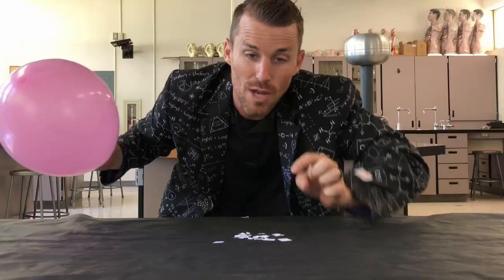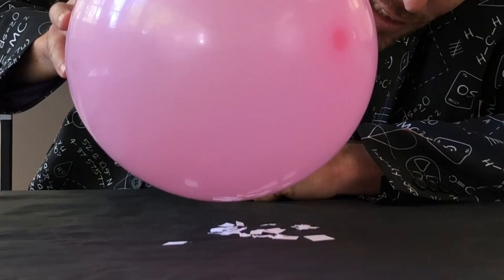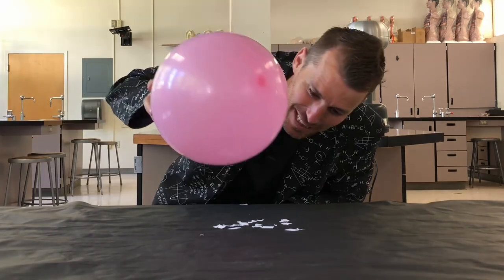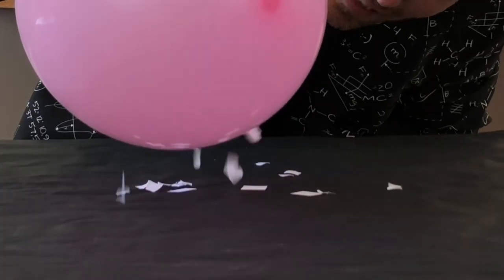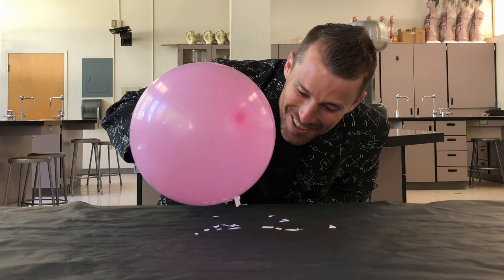They tend to work for me a little better if they're larger. I got two balloons. I'm going to set one aside. I have some paper shavings here. Look what happens when you put a balloon just over paper shavings without doing anything. Nothing. Now, let me rub the balloon on my pants. Watch what happens. That's so cool.